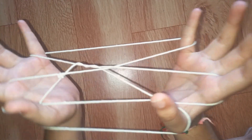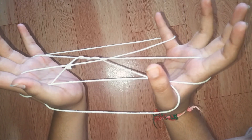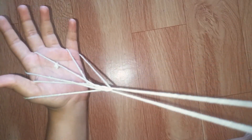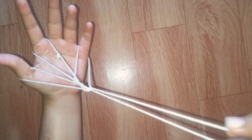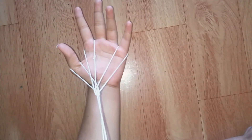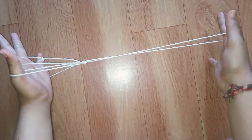Gently release the pinky finger and thumb strings of your right hand and gently pull it. This is also called an eagle's claw or a witch's broom — this is the second method to make a witch's broom.